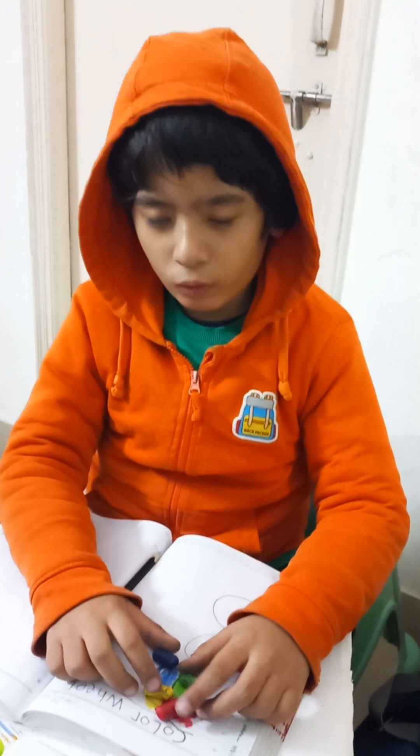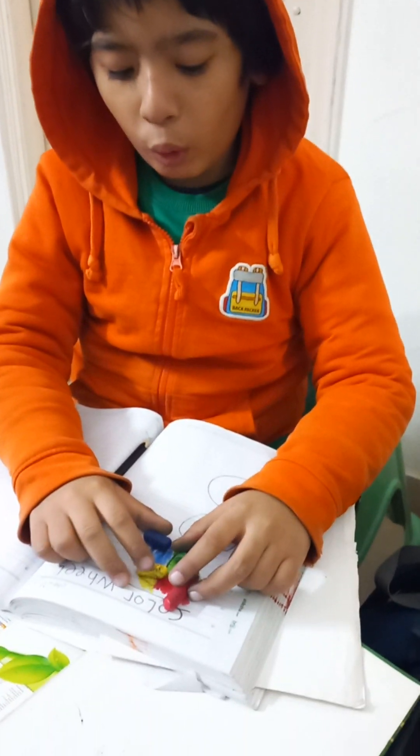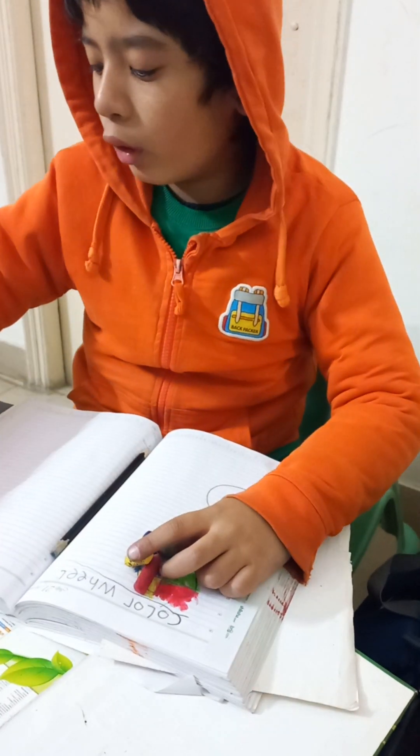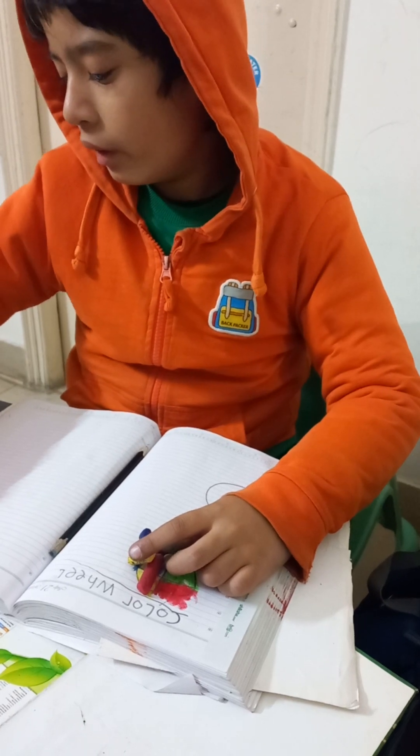There are four colors: red, orange, yellow, green and blue. I count orange and purple — okay, six colors.